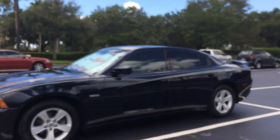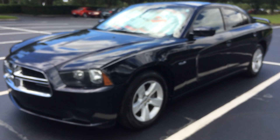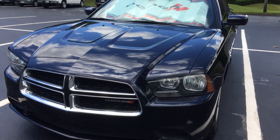Hey guys, welcome back to Mopar Mondays! Today I'm finally going to introduce you to the car that really got me into the Mopar community. It's my 2012 Dodge Charger SE — I like to think of SE as Special Edition — 3.6 V6. So without further ado, let me introduce you to my buddy right here.